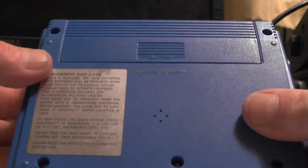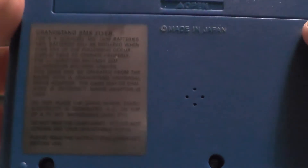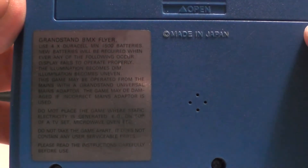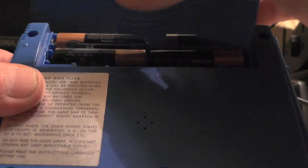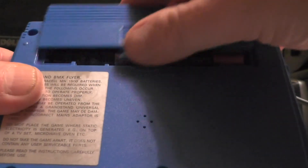It says it contains no user serviceable parts inside — do not take the game apart. It says Grandstand BMX Flyer at the back. That's where you put the batteries, and I've got some Duracell batteries there.